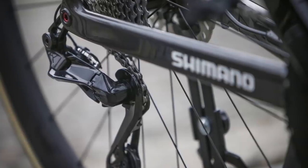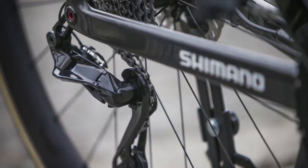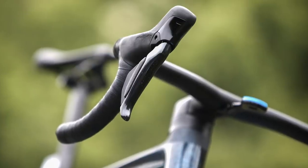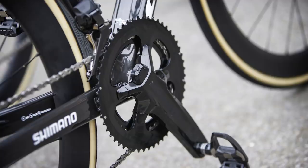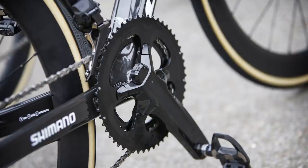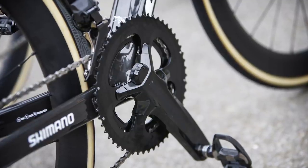I am but one man, and what I think of this shiny new groupset needn't matter, because it is you — our beloved beautiful audience — who will be the true judges of Shimano's new Dura-Ace groupset. Don't forget to leave your thoughts and any questions in the comments, which I will do my absolute best to answer. Finally, don't forget to like, subscribe, and tap that little bell icon so every time we upload a juicy scoop like this, you'll be the first to get a notification.